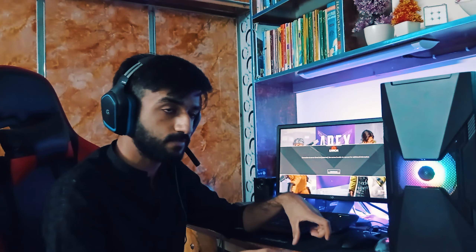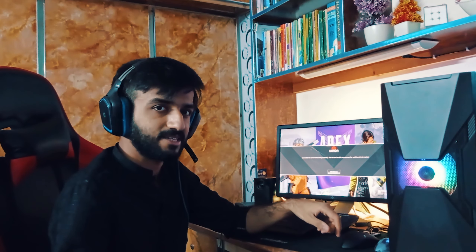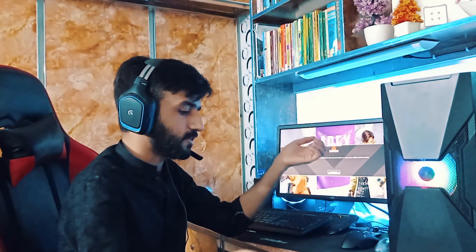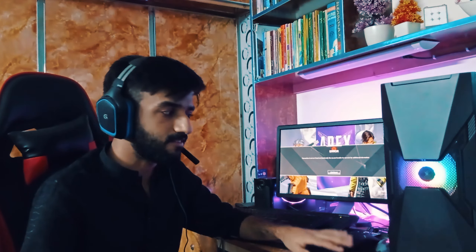I also got one Apex Legends win for you to enjoy, recorded on this new PC, so you can feel the difference from the old laptop. Drop a like and leave a comment below about what you thought of this setup. If you like what I create, consider subscribing and hitting the bell icon for more videos. Follow me on Instagram and Twitter — links are in the description. Stay safe, stay home, and I'll see you guys next time.